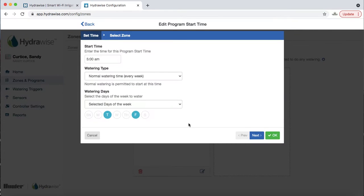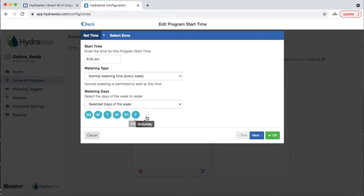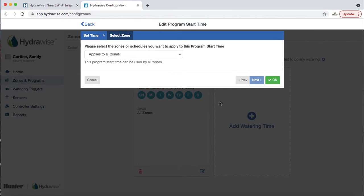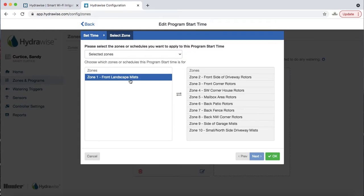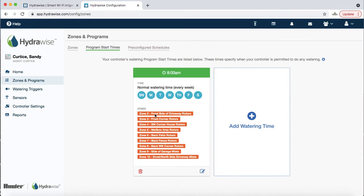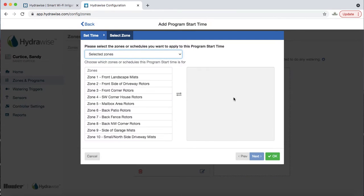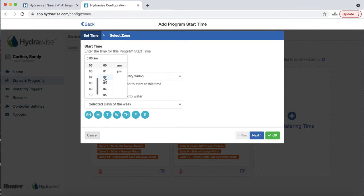To add a start time, click the edit button, set it to 8 a.m., click every single day since we're doing seed, and choose selected zones — every zone except the front landscape mist, since we're only doing grass. Then add a noon start time the same way, selecting all grass zones. Then add 3 p.m. every day for the same zones. This is a very realistic seeding situation.